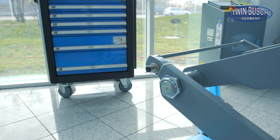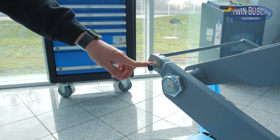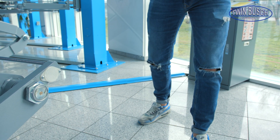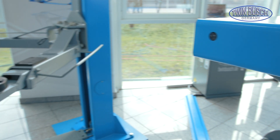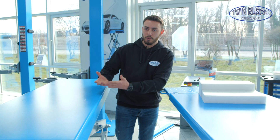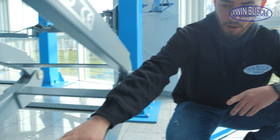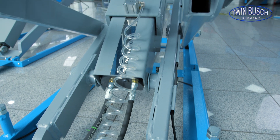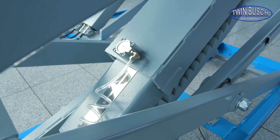Both double scissor lifts also have a photoelectric barrier system. There's a sensor here which is reflected over there, and if the platforms were being lifted unevenly, the lift would stop because the light barrier would be interrupted. A compressed air connection is needed to unlock both of these lifts — compressed air is supplied so that the carriage can release and the lift can go down without locking into the safety catches.